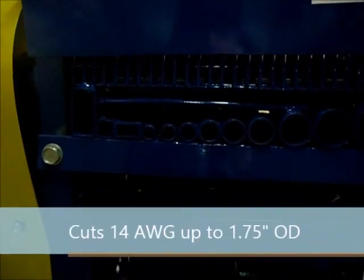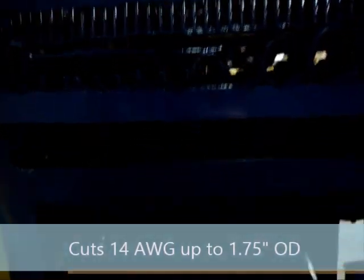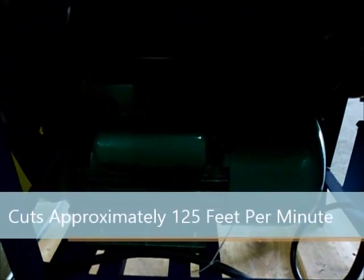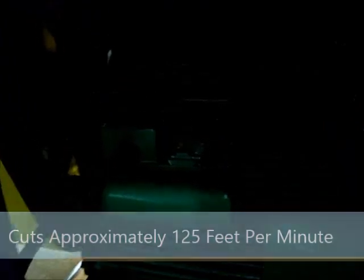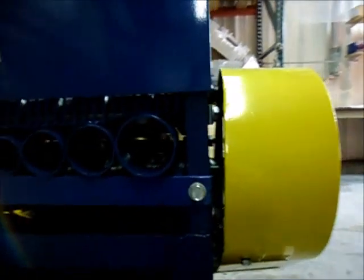This machine is spec'd to strip from 14 gauge up to inch and three quarter. As it's the 230 volt version, it does have a 3 horsepower motor — 2.2 kilowatt. This machine has a system of pulleys, belts, gears, and chains which drive the system of cutters and rollers.